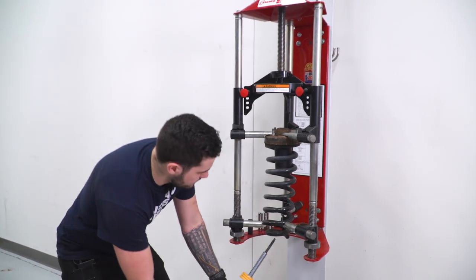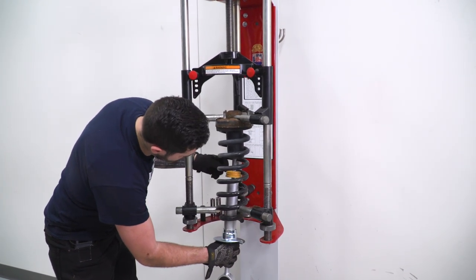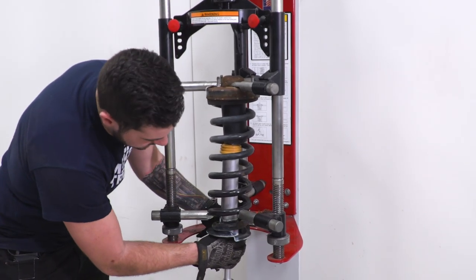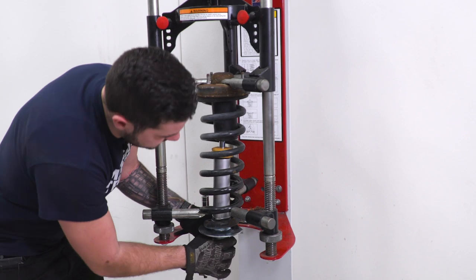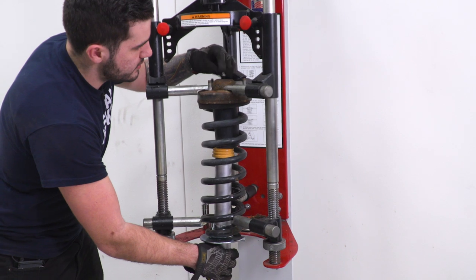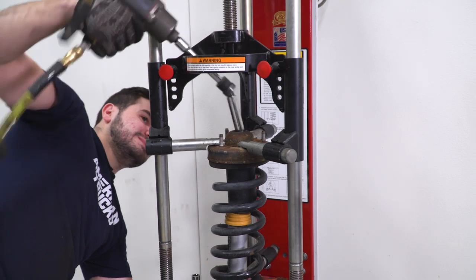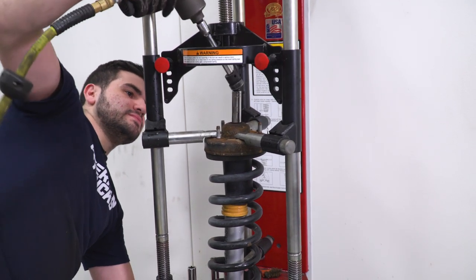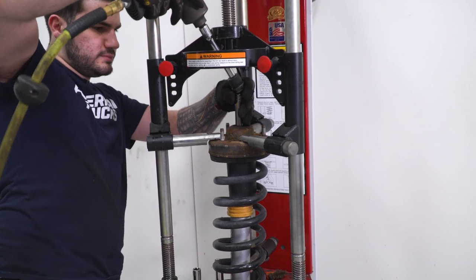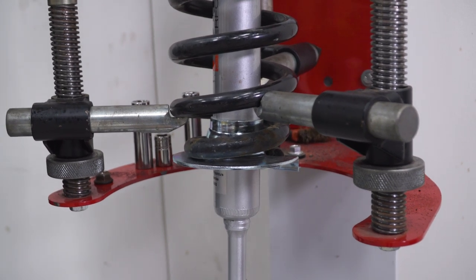Because the spring will sit so much lower on the strut body, we don't even have to compress the spring that much. Slide the strut through, making sure the end of the spring is seated against the end of the spring seat. Take the new nylon lock nut and thread it on, tighten it down, then decompress and head back to the truck.